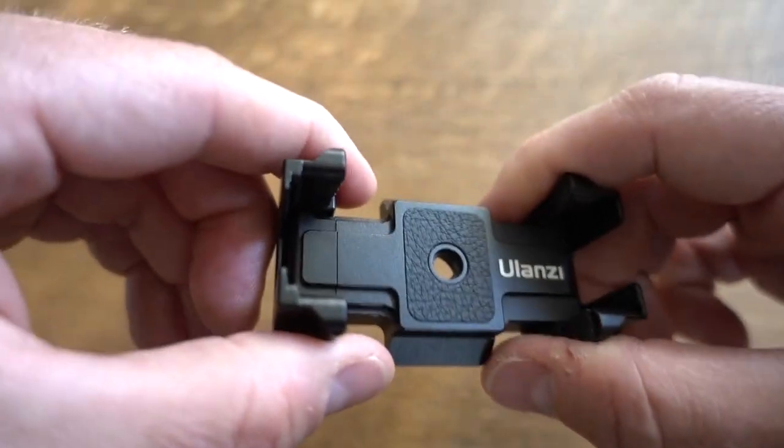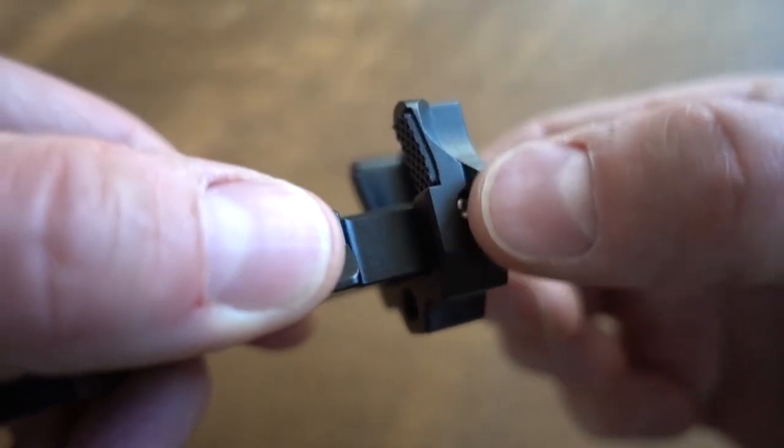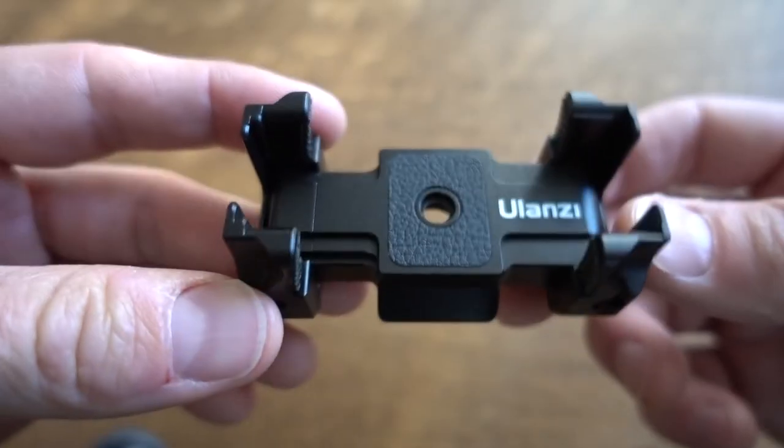You just simply open up these little arms, stretch it out to the size of your phone, and on one side you have the Arca Swiss mount. That is pretty awesome.